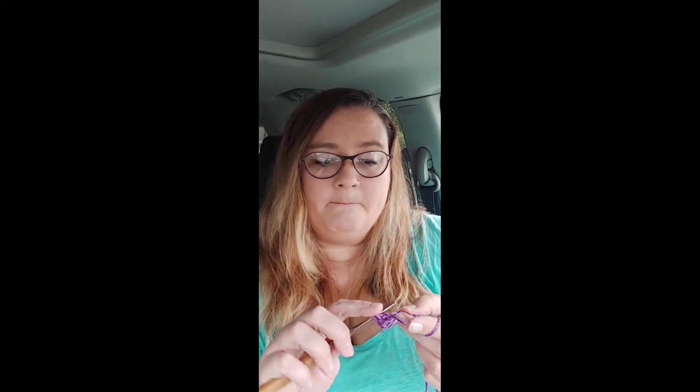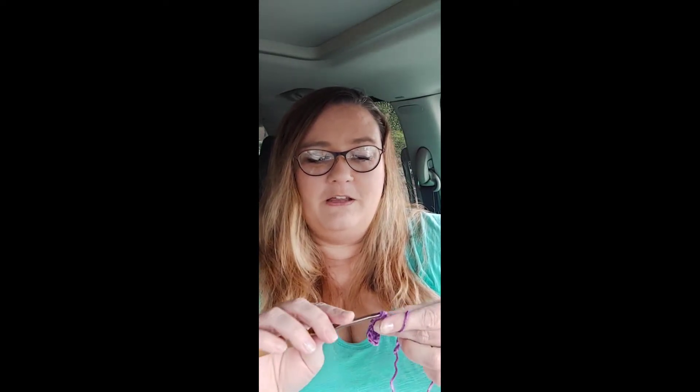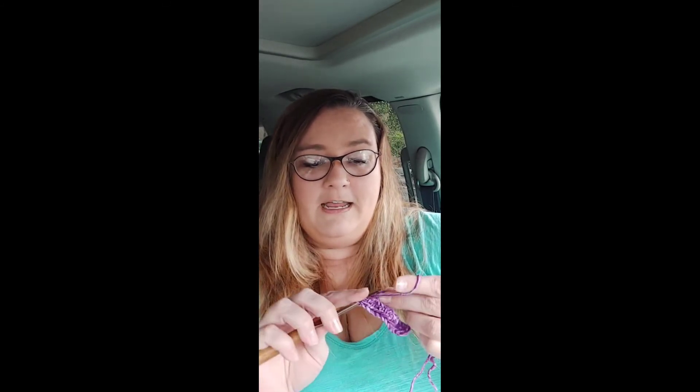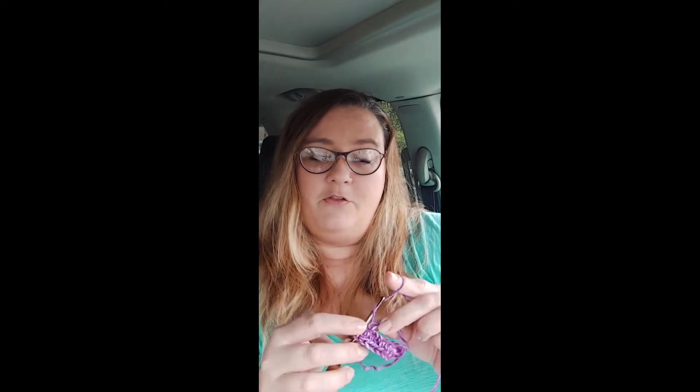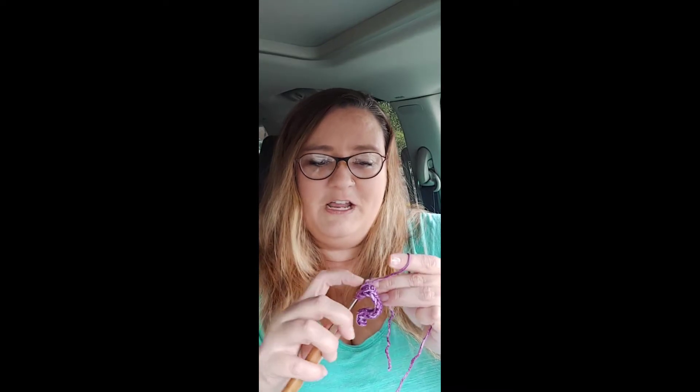We're going to do this all the way down and we should have 15 stitches total - I chained 16 but we will have 15 stitches to work with. We're going to half double crochet all the way down. These are going to be really cute - I like this color a lot. I also like yarn that changes colors by itself because then I don't have to change colors and it ends up with a really pretty pattern, and I don't have to weave in ends, which I really do not like doing.